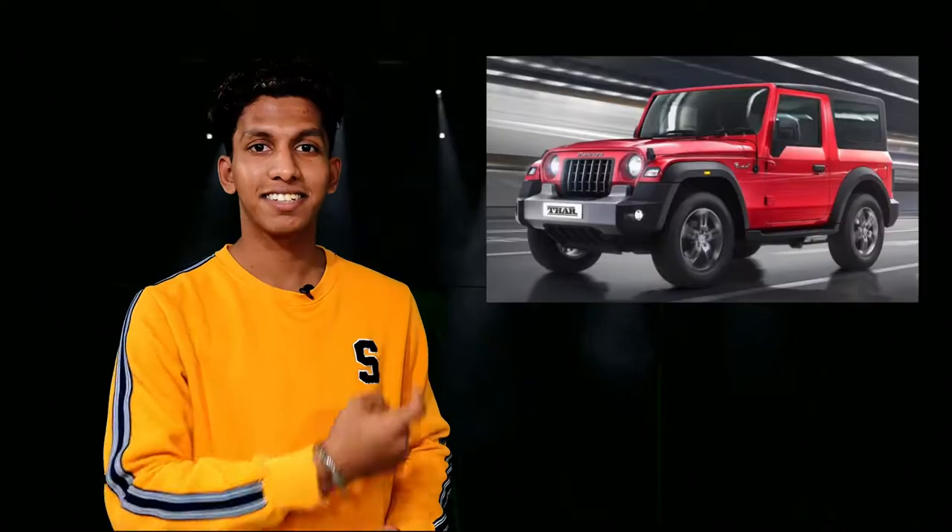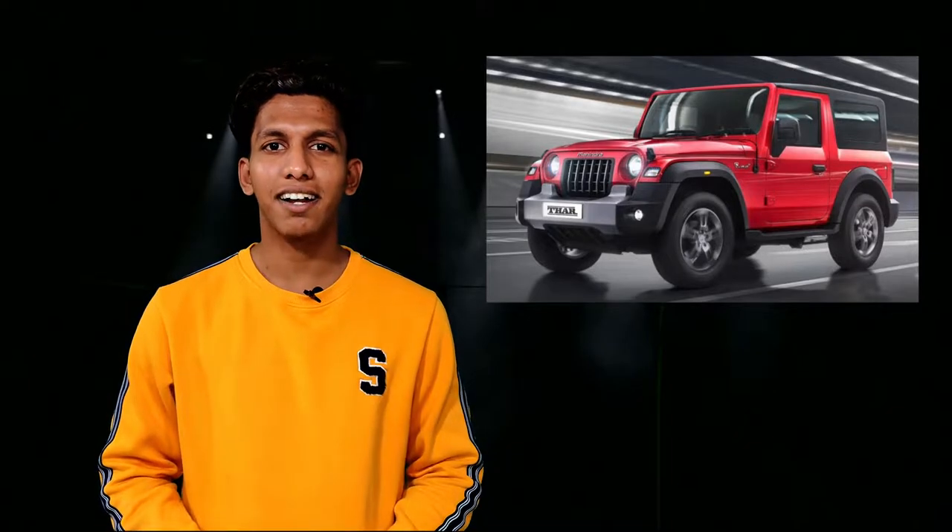Hey guys, welcome back to Auto Insights. If you are new here, my name is Saurabh. Today we will see the brand new Mahindra Thar. On 15th August, Mahindra took off the blinds of the new Mahindra Thar — it was a long wait for everyone, but finally it has gotten an update.